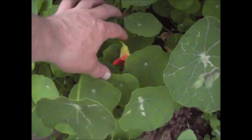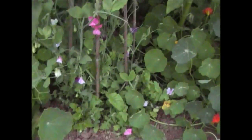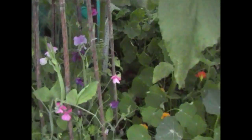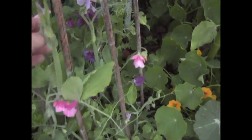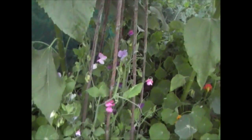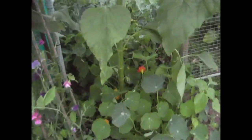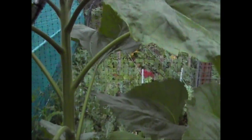The sweet peas are again doing really well — I need to put some more rings on there just to tie them in a bit. We've had some lovely showing and it's really nice at night when you walk past here, the smell you get off those sweet peas is really quite pleasant. The sunflowers — this one here is probably about five and a half foot tall now. I can see there's a bit of a head forming so I think we may get a flower before too much longer off these.